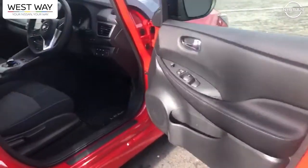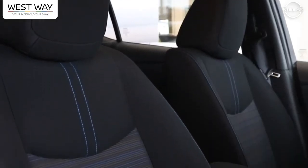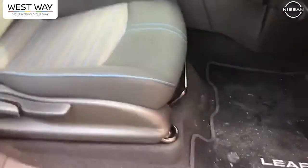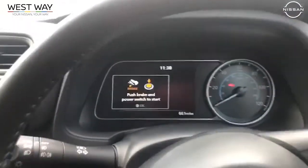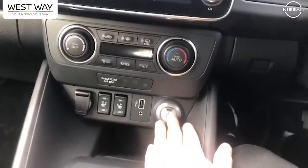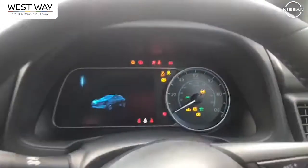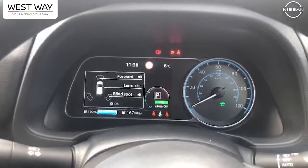As we step inside the vehicle, it's got a nice trim — again, nice cloth seats with blue stitching, makes it a bit different. You've got a manually adjustable seat, so everything is just as you'd expect in a normal car, nothing too extravagant to throw you off. I'll switch the car on — just put my foot on the brake and press this button down here — and my display lights up.